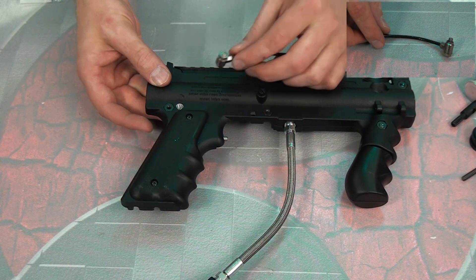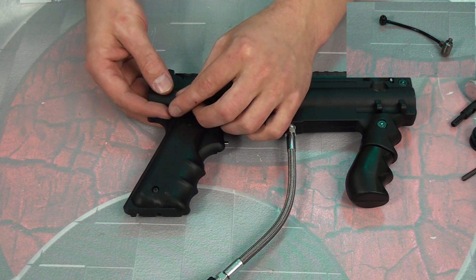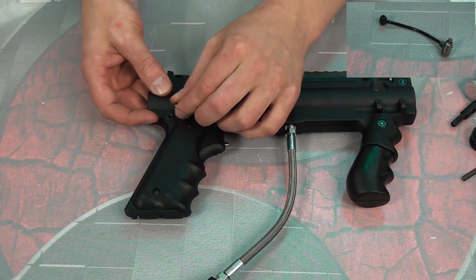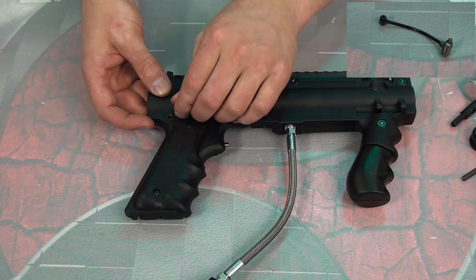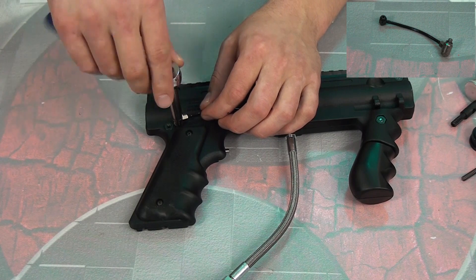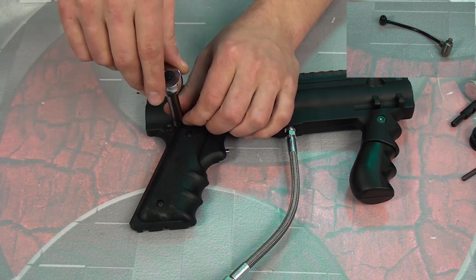You want to hold it on the other side so it doesn't get pushed back through. Line up your flow control valve and hand-thread that in first, then grab a fixed wrench or crescent wrench — I prefer a socket set, it's 5/16ths — and go ahead and tighten that down. Do not use the adjustment screw for this part.